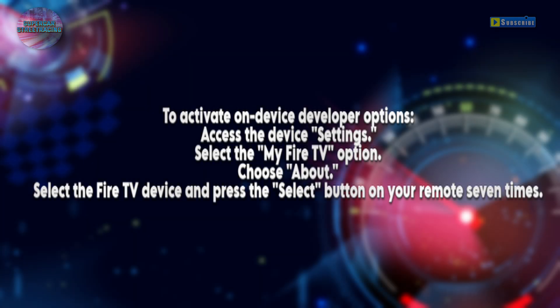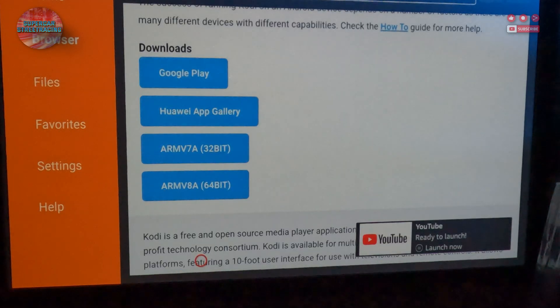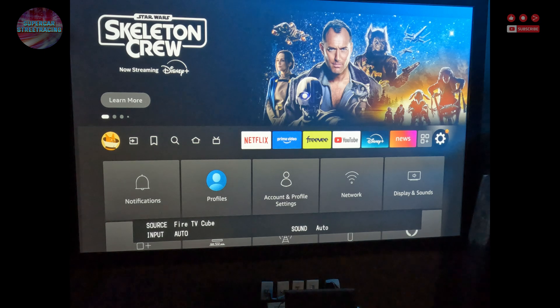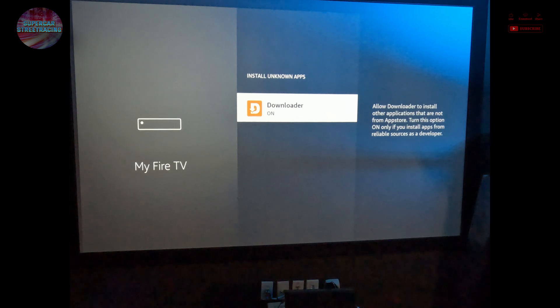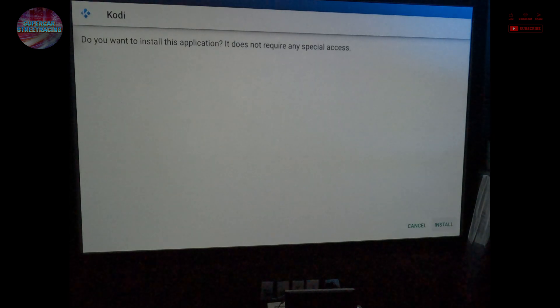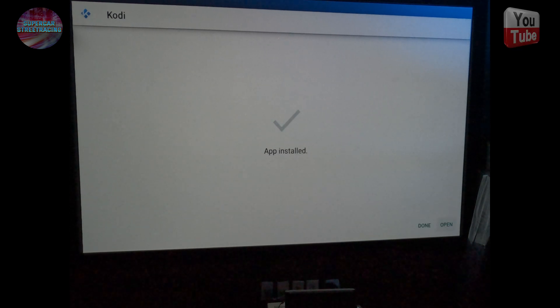Quickly, to get developer options: go to Settings, then My Fire TV, then About, and hit the select button seven times — then developer options mode will appear. You'll want the 32-bit ARM version of Kodi in most cases. It's going to ask you to install from unknown sources and deny it, so go back into Settings, gear icon, My Fire TV, Developer Options, and turn on 'Install unknown apps' for Downloader. Go back to the home screen, find Downloader, get the ARM 32-bit version, push down on the pad, go to Install in the lower right, and it is installing.